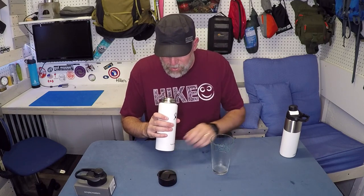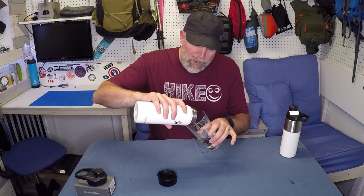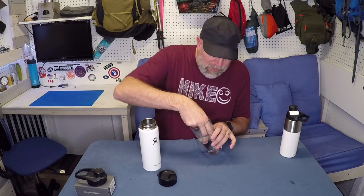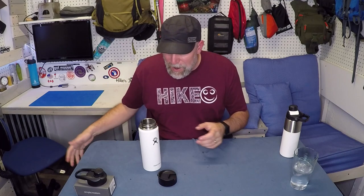So I did the same thing 24 hours ago — I filled this with ice just to see how long it would hold. So it is melted about 50 percent. There's quite a bit of water but there's a big chunk of ice in there too. So it did preserve the ice for 24 hours, kept the liquid cold. The CamelBak did a little better than that, but for 24 hours I think that's awesome for still having ice in this.